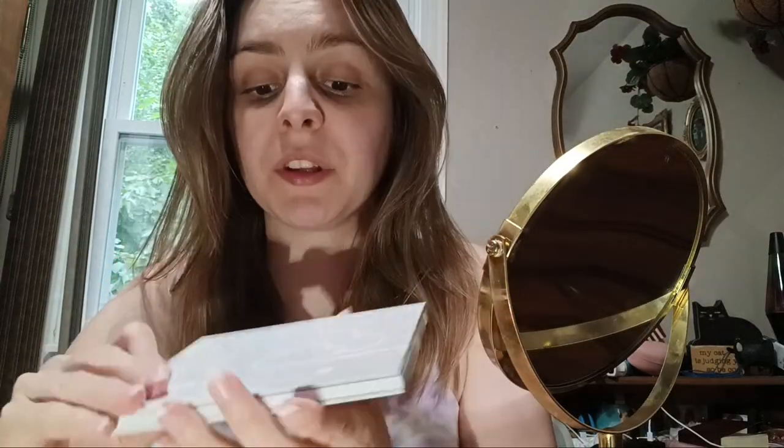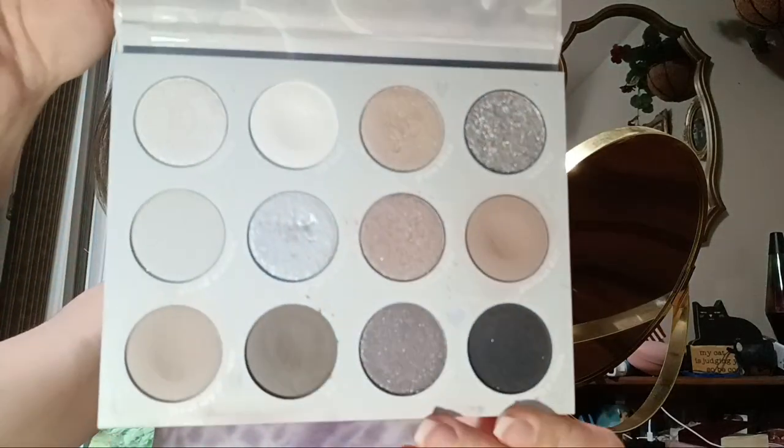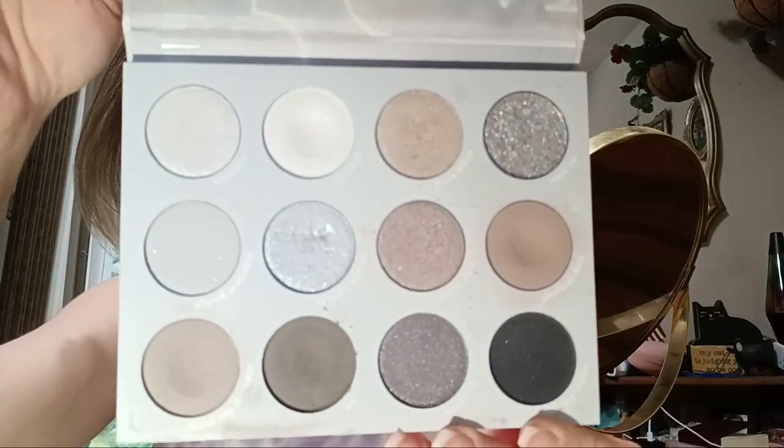I'll be using the ColourPop Cloud9 palette. I really love this palette. These are the shades — you get 12 of them and it has four matte shades and eight shimmers. So that's what I'm gonna be using and I'm gonna start the video now.